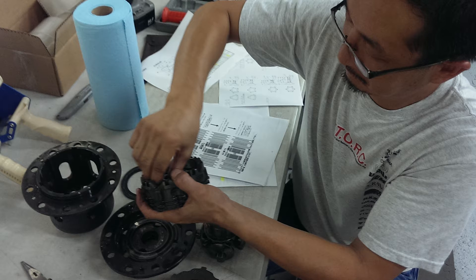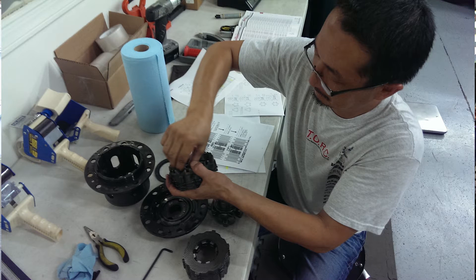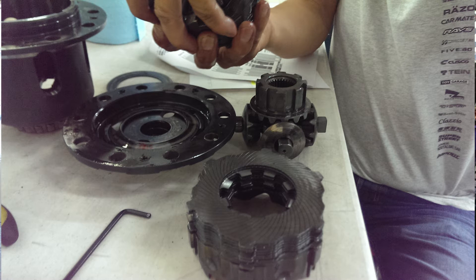What you're looking at right now is a picture of a very awesome guy named Kenji — he's the go-to guy at the North American headquarters of Cusco in Huntington Beach. I happened to be living nearby at the time, so I drove there and had him take a look at my differential after I'd removed it from the car. In this shot he's already taking it apart, and he inspected all of the plates and said everything looked like it was in pretty healthy condition.